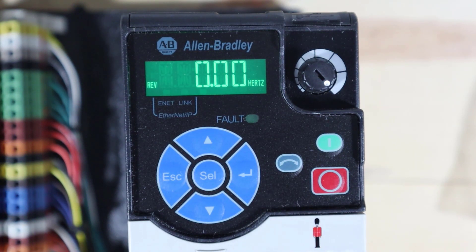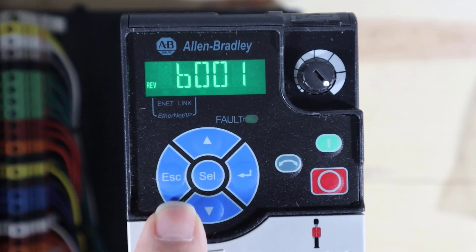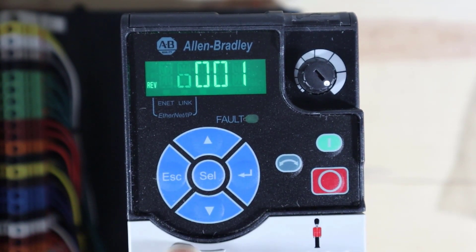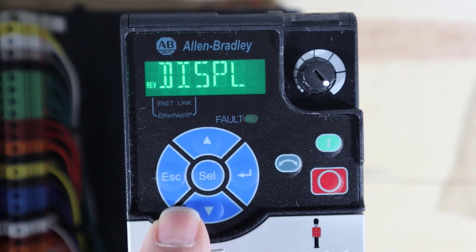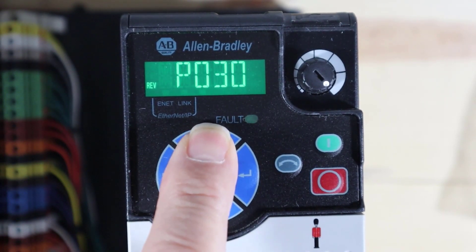Now let's initialize the drive — we're going to set it back to factory defaults. You don't have to do this, but with a couple hundred parameters, it can be hard to know which ones have been set. If you're doing something specific, reset to factory defaults first. To do that, press the escape button twice. That allows you to select a parameter. Then go up to the P group — once it starts to flash B, press up right away to go from the B group up to the P group.